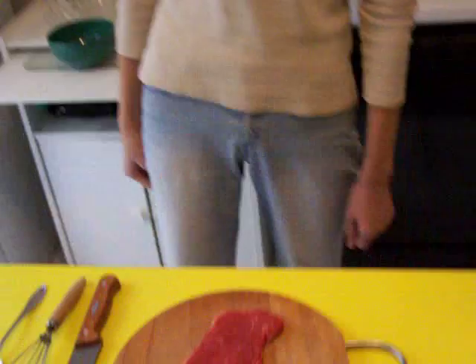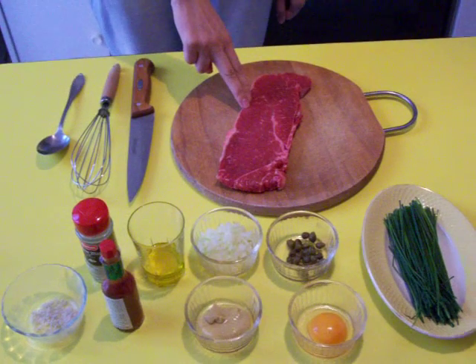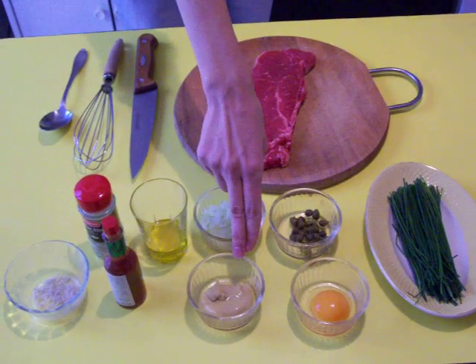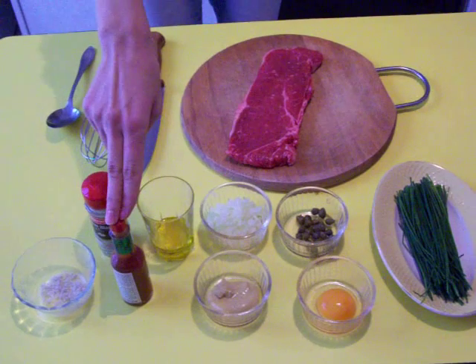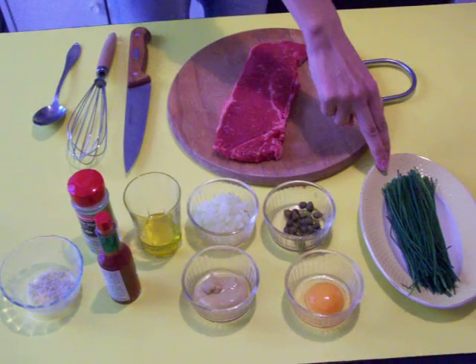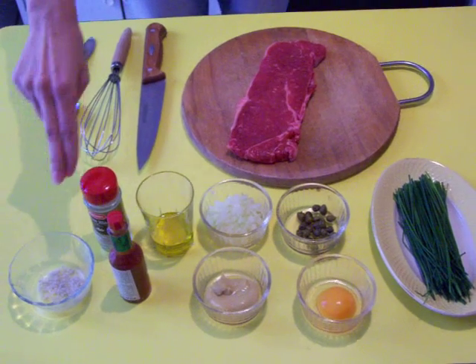Today is a tartar. For this we need 250 grams of sirloin steak, 1 yolk of egg, 1 teaspoon of mustard, tabasco, chopped onions, some capers, 1 branch of small chives, olive oil, salt and pepper.